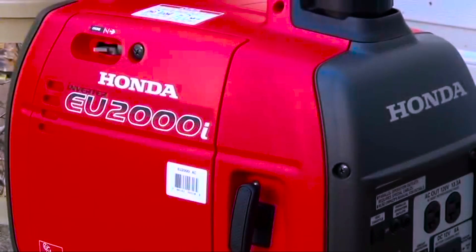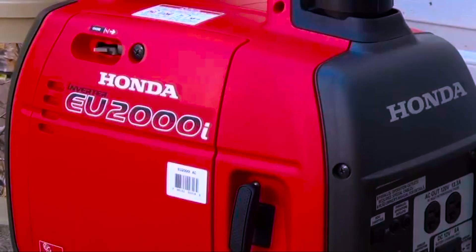Hey YouTube, Gander Prepper here. This is going to be my version of the Honda EU2000 extended range fuel supply.